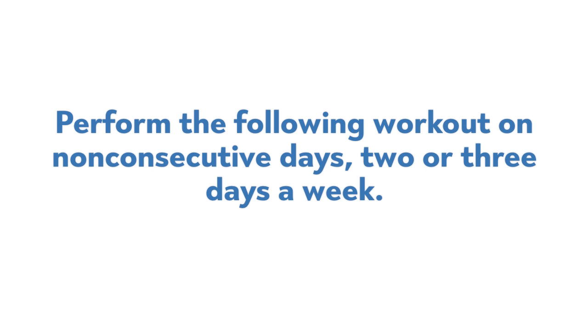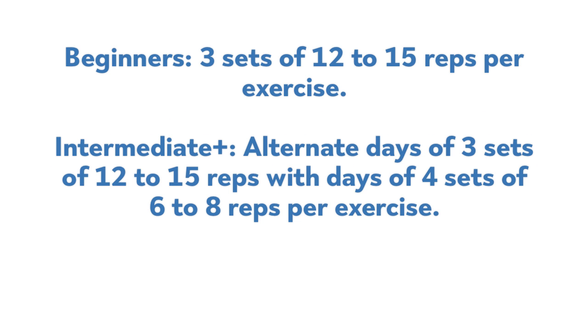Perform the following workout on non-consecutive days, two or three days a week. If you are just starting out, do three sets of 12 to 15 reps on each move. If you've been training for six months or more, alternate heavier and lighter weight days each week.